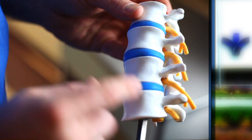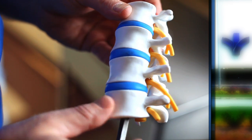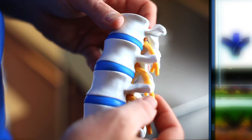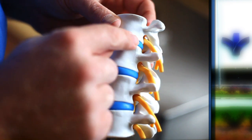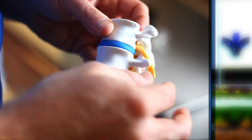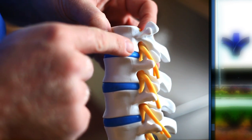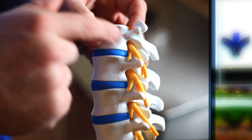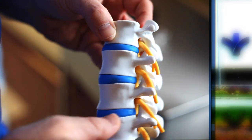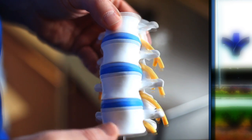This is a model of the spine. Each of these white pieces are the bones, the discs are the blue pieces between them, and these yellow segments are nerve roots. You can see the alignment of the nerve root next to the disc — they're fairly close together. As that piece of disc pushes back, bulges, or herniates, it starts to pinch that nerve root up against the bone, causing pain shooting down that specific nerve root in a specific pattern into the arm or into the leg.